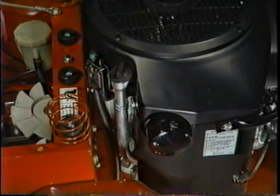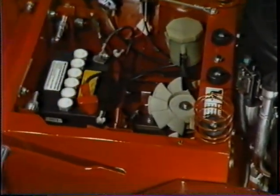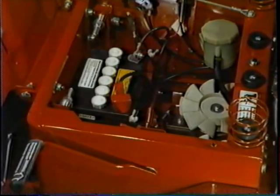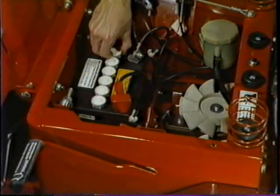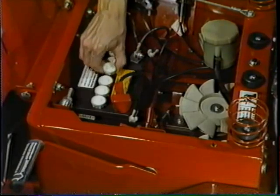And look at this — the engine oil filter and battery are in plain sight and within easy reach to check. No extraneous sheet metal to remove, no screws to lose. A design that makes upkeep simple, clean, and quick.